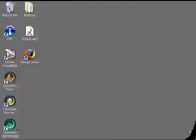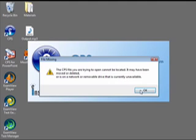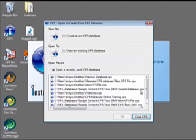Now that your software is completely installed — either by your school-based technician, district personnel, or yourself — we're ready to get rolling. The first step is going to be launching the software. To create a new CPS database, follow these directions. Open CPS from the desktop icon. The CPS open or create new CPS database window appears. Choose to create a new CPS file.